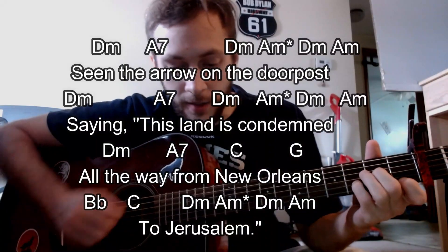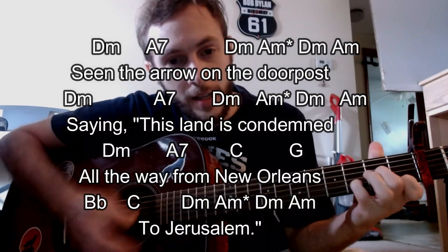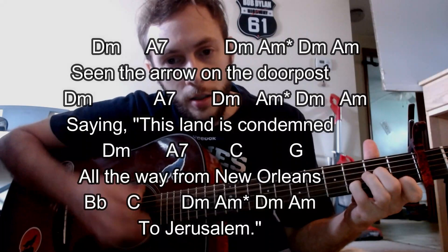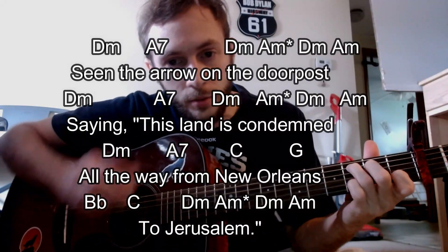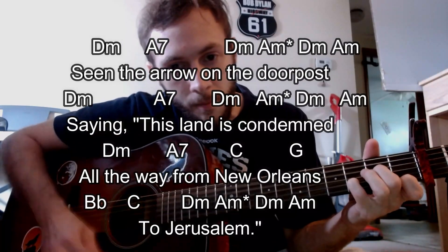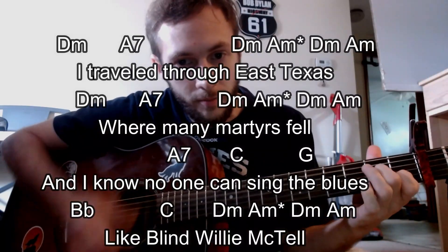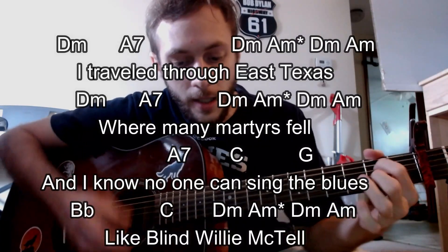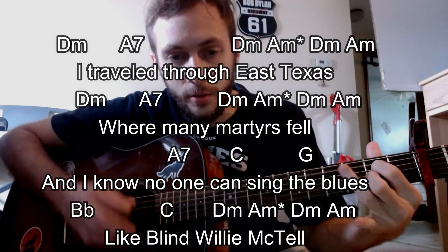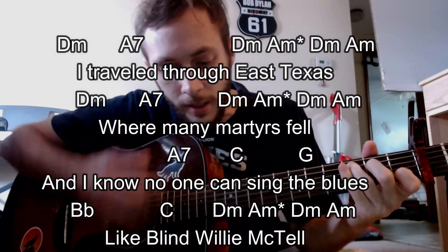So from the top, we have: 'Seeing me out on the road, saying this last candle, all the way from New Orleans.' That's what I'm doing for that kind of thing. 'I travel to East Texas, many miles from, and I know no one else, like my favorite town.'